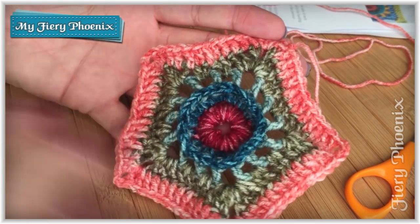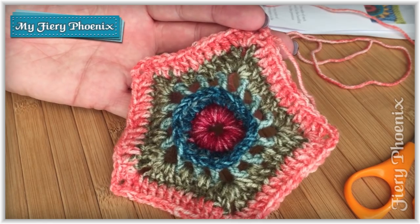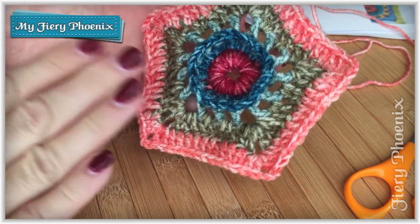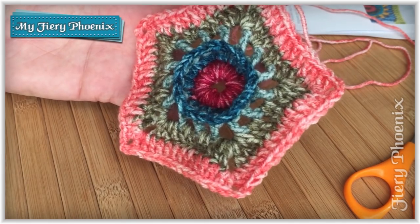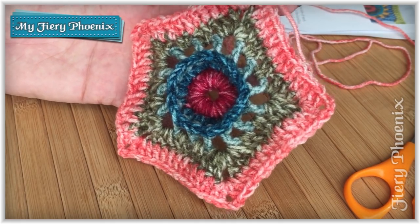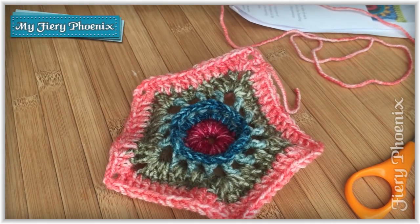That's the end of this first video. In the next one I'll show you how to join the first panel to your blanket core with the bands using round six along one edge. Then I'll do a video to show how to join along two edges, and in the final video for this section I'll show you how to join along three edges for your last piece — that will take you through how you put together the entire ring of pentagons. Hopefully you'll stick around for that, and I will see you soon. Bye for now.